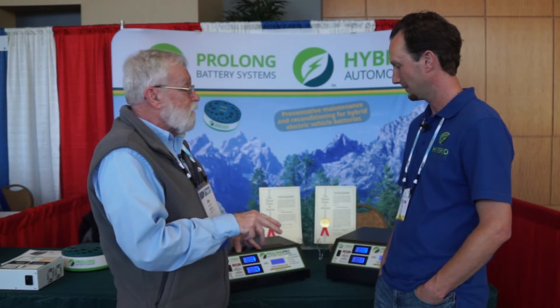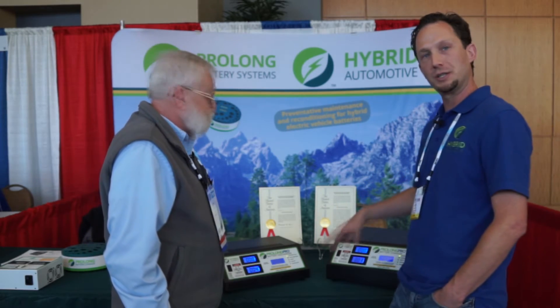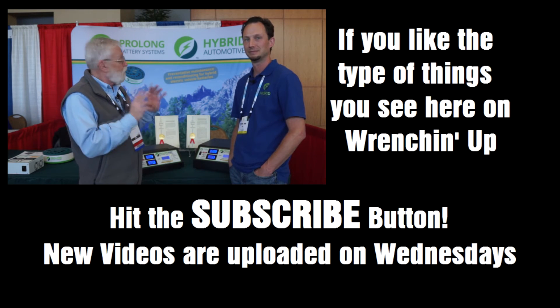There are lots of new features in the new software but too much to cover today — you can give them a call or post a comment under the video and they'd be happy to answer your questions. Besides the contact information for Pro Long Battery Systems in the description below, be sure to leave your comments and questions because these folks know everything about this. If you're into hybrid vehicle repairs and service, or if you're a hybrid owner who's noticed your battery performance isn't what it used to be, check out this company and these products.